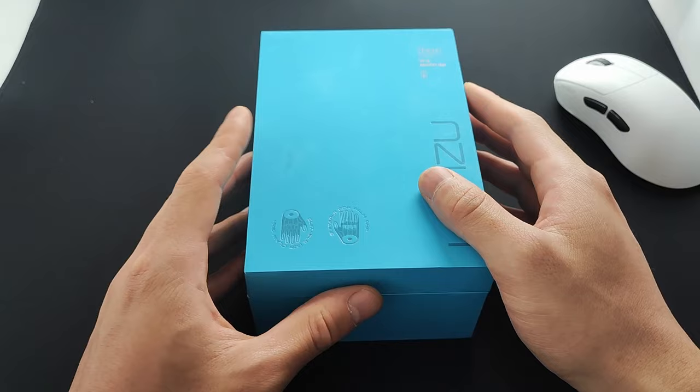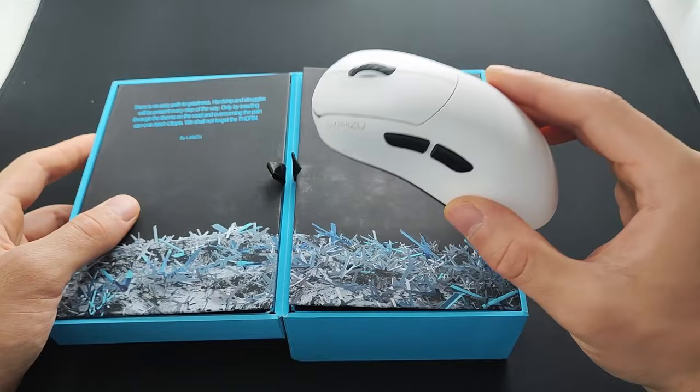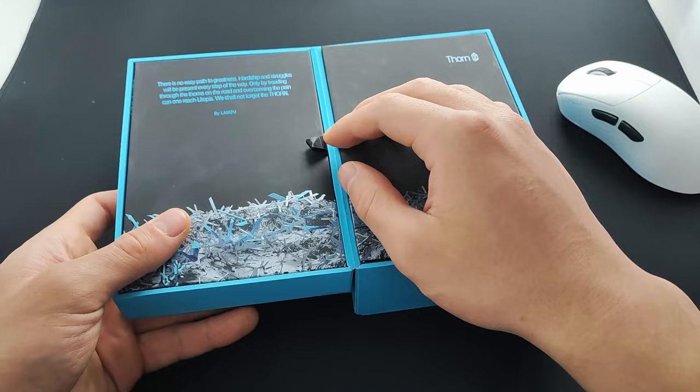You get all the usual Lamzu accessories, so I'm going to skip most of the unboxing. One thing to note is that unlike the Atlantis, this does not come with stock grips. I've provided feedback to Lamzu telling them that their grips are a bit thick compared to things like the Corepads or the Pulsar Super Grips. I don't know if they're going to make any changes, but who knows if the final production units will actually come with grips — I just know that the ones I got did not.